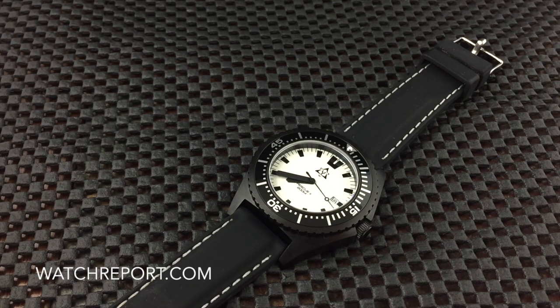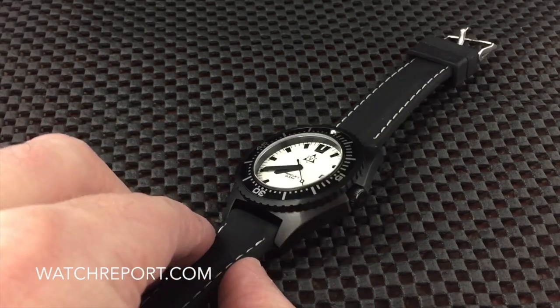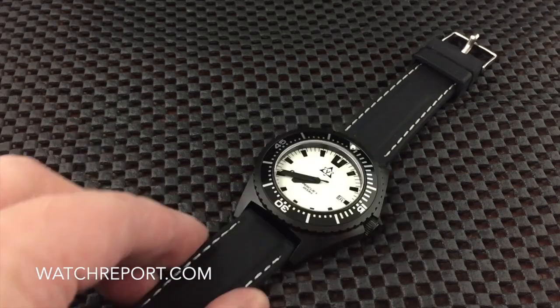44 millimeter case — it is definitely that Benrus mil-diver styled case, and I'll give you a better look in a minute. Sapphire crystal, Ronda 515 quartz movement. It's about 14 millimeters thick, 54 millimeter lug-to-lug width, and you have 22 millimeter lugs for the strap.